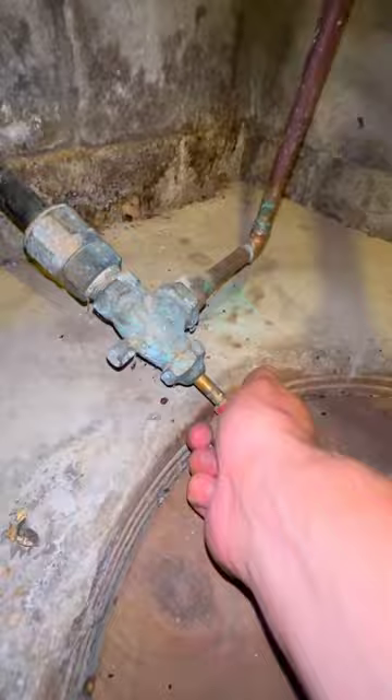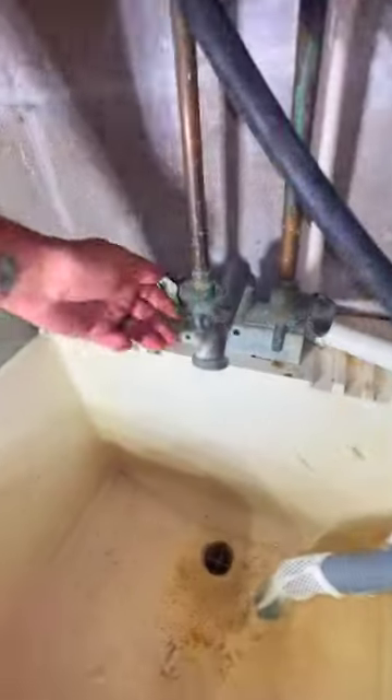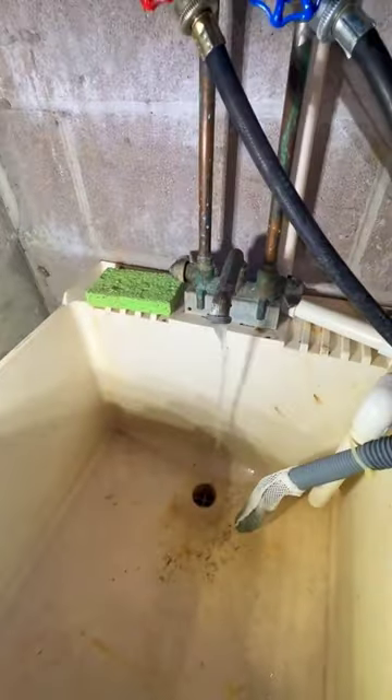It looks like the homeowner's going at it because they've got those blue-handle channel locks that you can get at Home Depot right off the shelf. Now we're in the sump pump room. From what I can tell, there's no water meter on that sucker — so these people might be stealing water. We're going to keep moving: shut it off and drain it down.